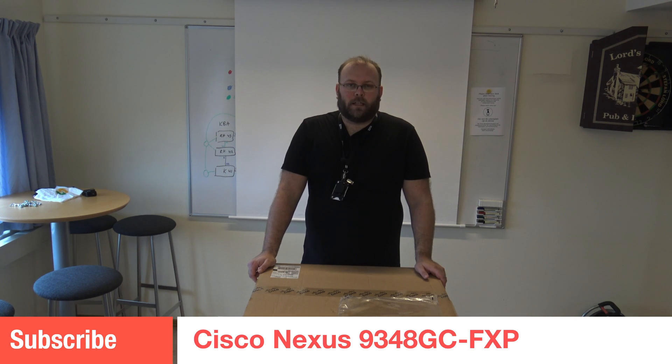Hi and welcome to my channel. My name is Magnus and today we're going to unbox a Cisco Nexus, but maybe not the most common one, at least not in our data centers.